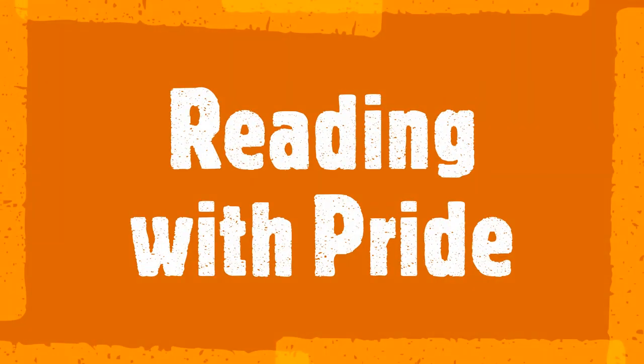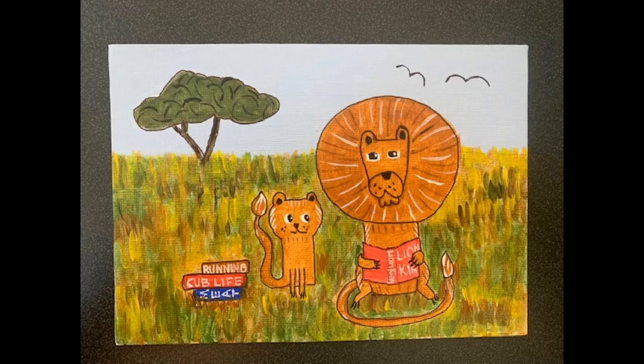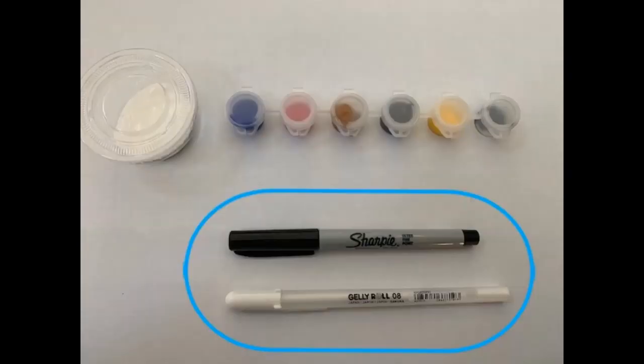This is what we're painting today, but feel free to change things up as we go along. Pictured here are the paints that you'll be using to paint your picture today. Circled are two pens that are optional if you would like them for details — a black sharpie pen, and one of my favorite tools, a white jelly roll pen.